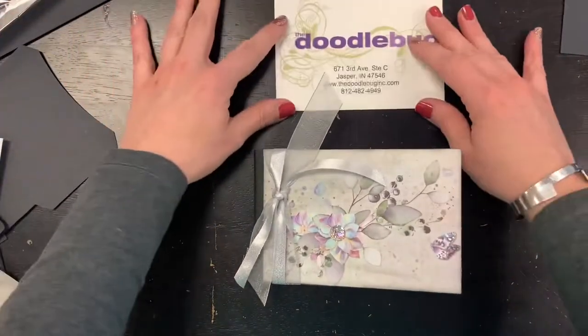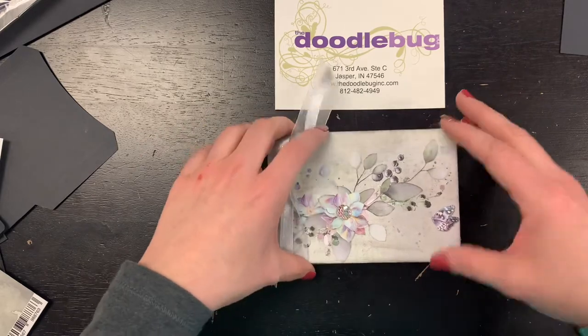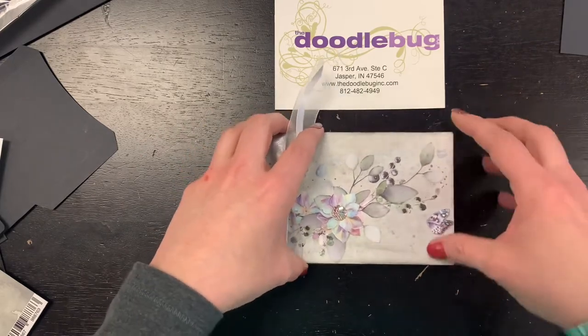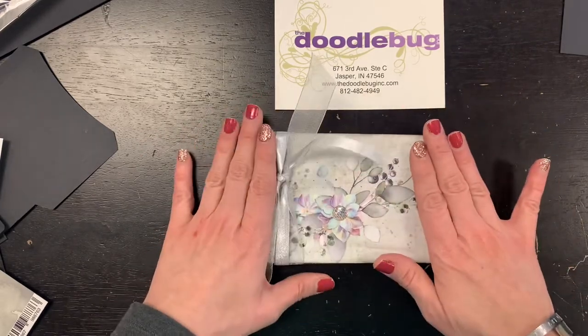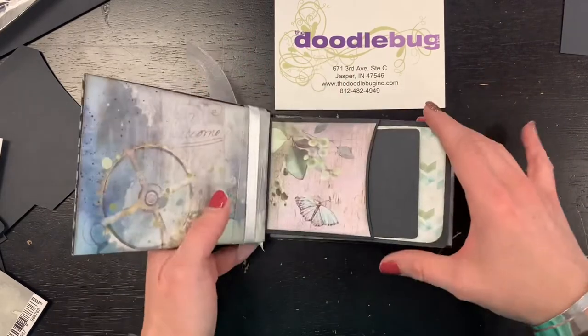So those are your two different options with this mini book: the paper option, or just the book components only with no paper included. You'll also get one of these cute little guys with the full kit.